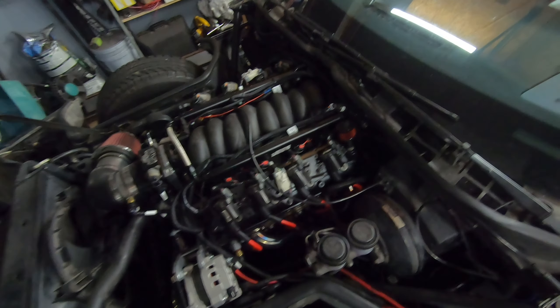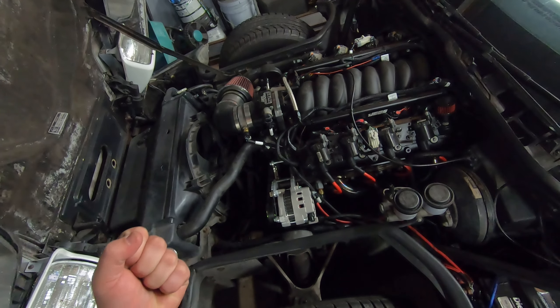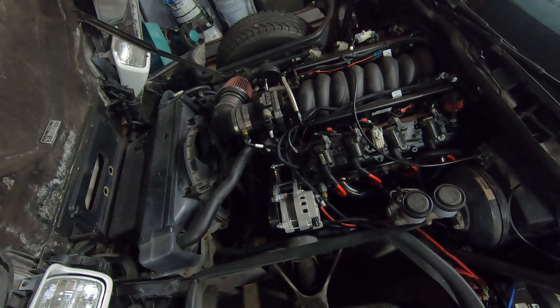What is up ladies and gents? We are back. It is the middle of winter here in Ohio and you know what that means? It's build season.